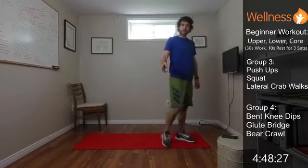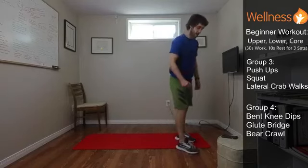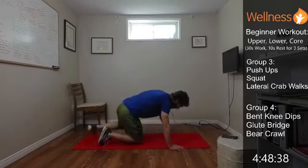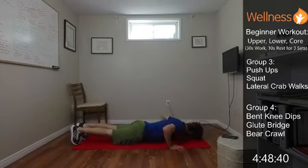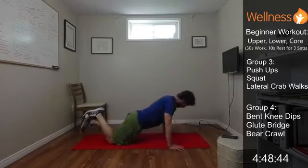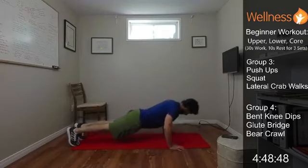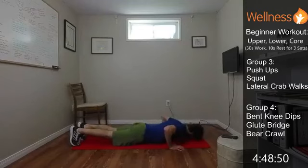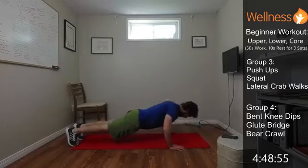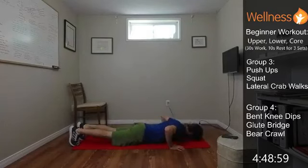One big deep breath and then let's get down on the ground into our push-up. Group three, let's do it. Core is tight. If you need to do the modified version, not a problem — just move as one piece. Lots of tension, nice and controlled. Try and get full range if you can. Nose, chest, and hips kind of all reach the ground at the same time if everything's moving together.